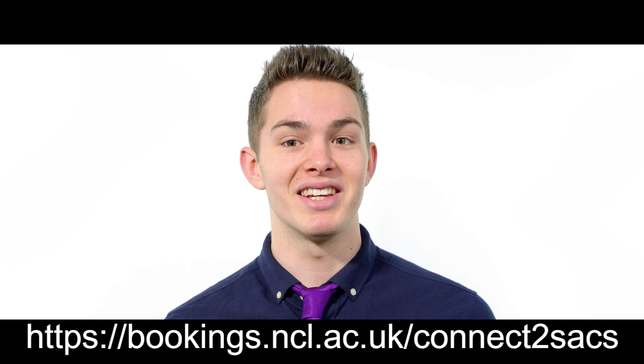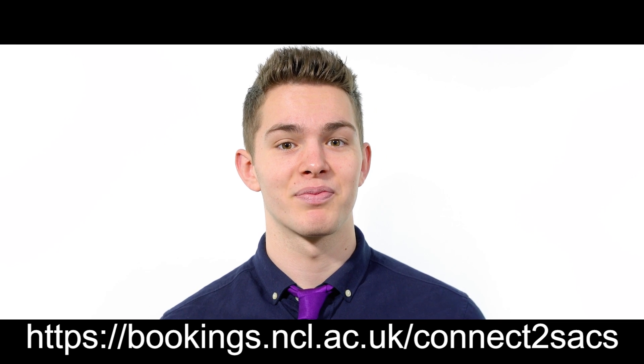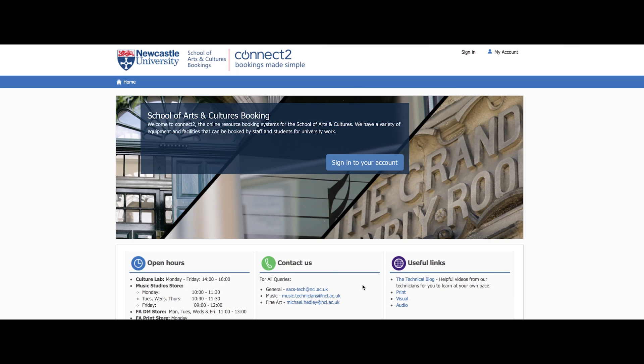Make sure you type in HTTPS at the start as the website needs a secure connection. This is what the homepage should look like. To log in, simply click on the option that says sign in to your account.